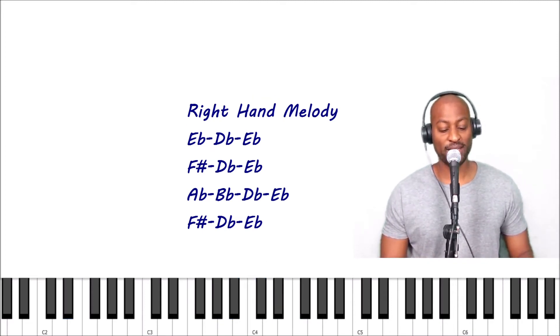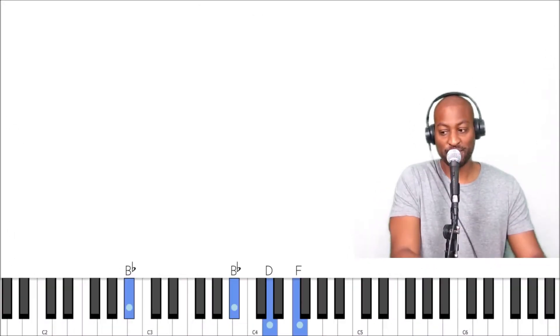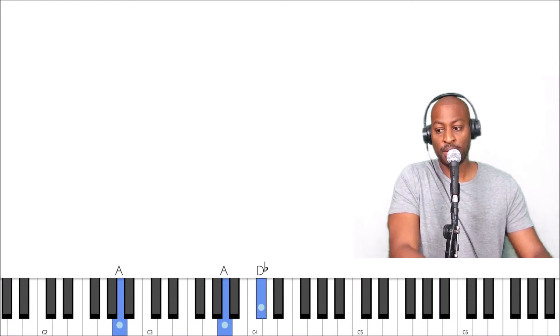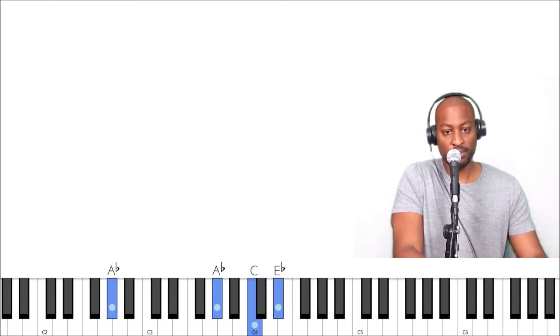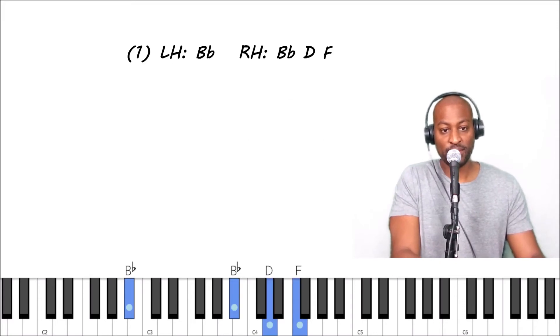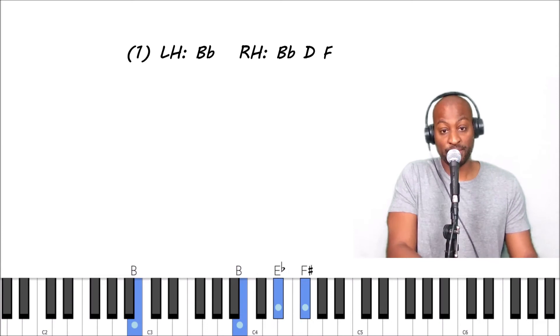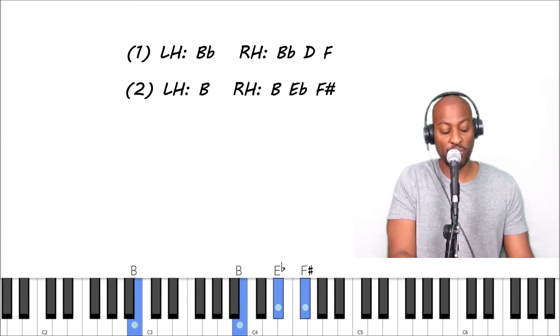Alright, second part — it's this right here. Let's break that down. The left hand is B flat — this is a B flat major chord. The right hand is B flat, D, F.